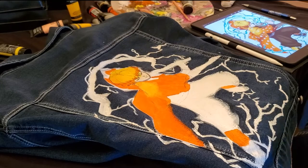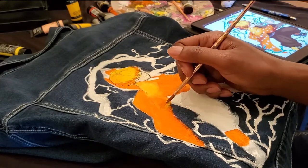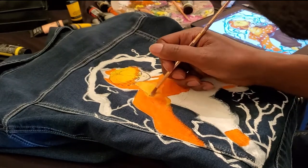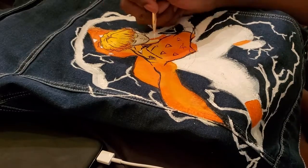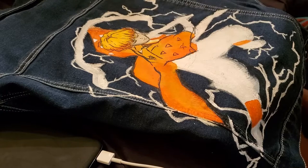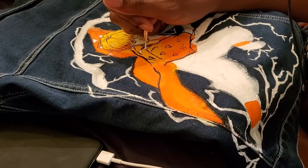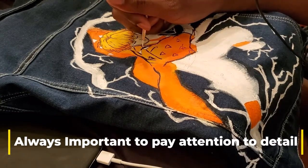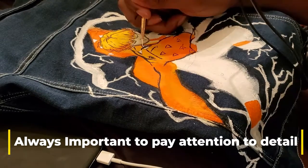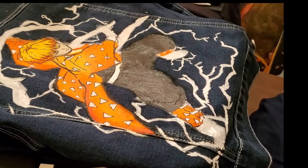I also added color to the face. The fit would not be complete without his signature Dorito-looking pattern on the jacket, so I started on that next and began to add detail slowly to the jacket.